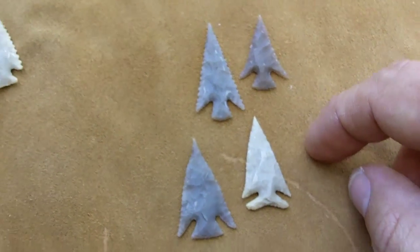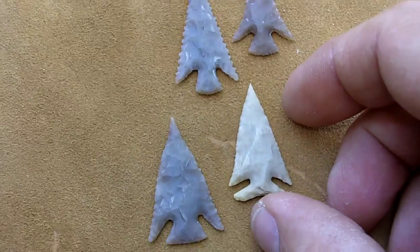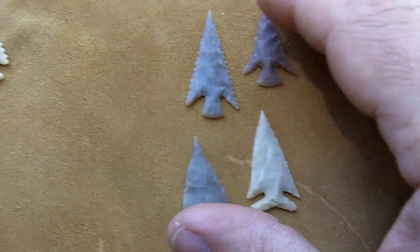But I don't believe that these were used for hunting. I considered using these for my arrow set, but they look a little bit too delicate to me for hunting. So I didn't choose any of these.